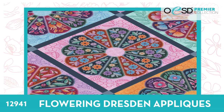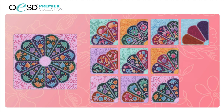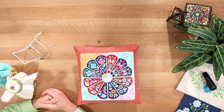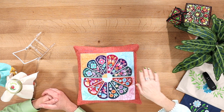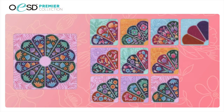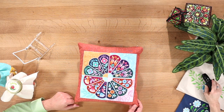First up is Flowery Dresden Appliques, number 12941. It's a premier collection and it's beautiful. We've got this little pillow here with samples on it — it has nine different blocks with gorgeous flowers, plus a blank one you can customize for a more simplified look. You can make pillows, table runners, a quilt — whatever you want to do. The detail on the stitching is so pretty with lots of gorgeous colors.